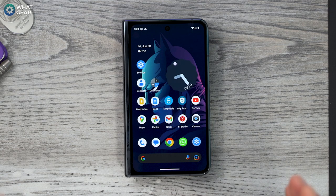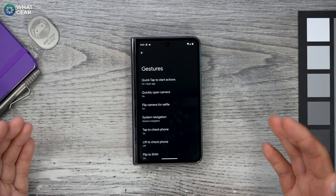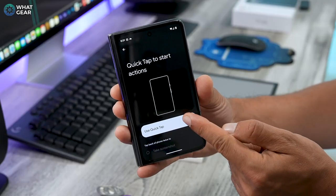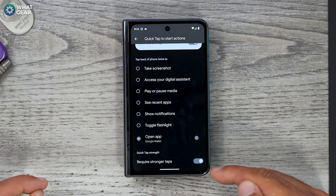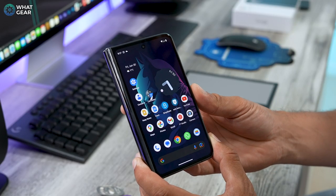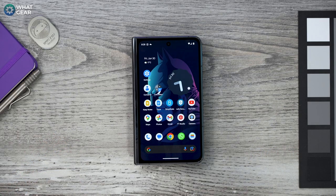Now let's dive into the settings menus and uncover some hidden gems. Go to Settings > System > Gestures. There's no hidden button on the back of the Pixel, but there are sensors inside that can detect a back tap. Enable 'Quick Tap to Start Actions' to unlock this feature. I recommend scrolling to the bottom of that page and switching on 'Require Stronger Taps' — otherwise it goes off accidentally quite often, which is really annoying. I personally set it up to quickly access the Wallet when the screen is unlocked, but you can set it to whatever is most useful for you.